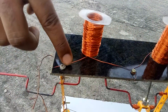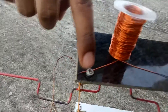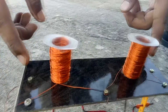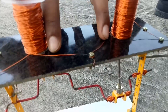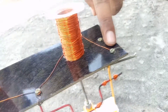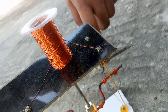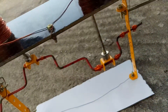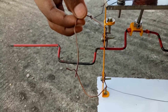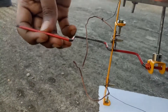Next we have used 26 gauge copper wire for covering the syringe. We have given positive terminals to both copper wires and a negative terminal to the screw. Next we have used 18 gauge copper wire connected to the screw, and a crankshaft for the alternative motion of the shaft.